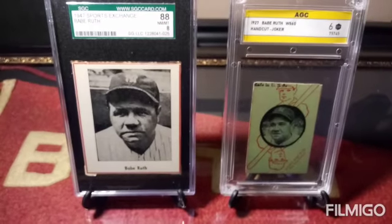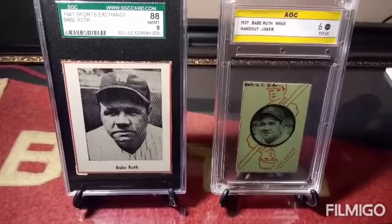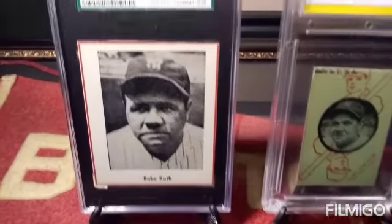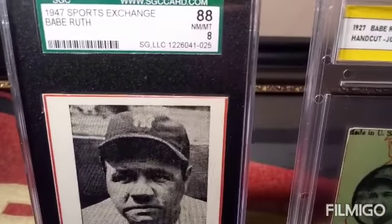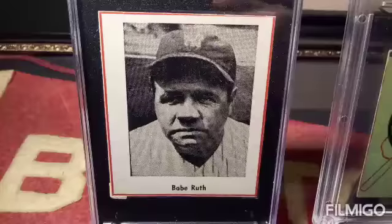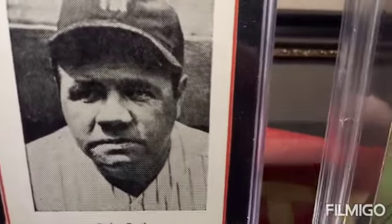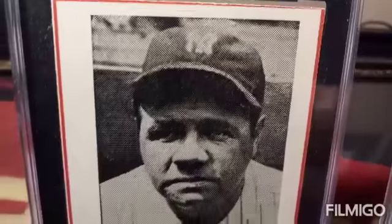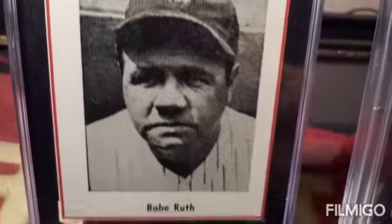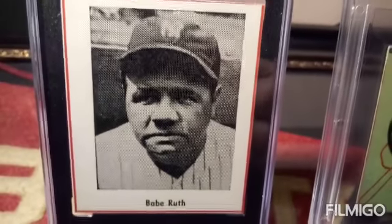There are two other cards that I find very unusual. This one here is a 1947 Sports Exchange graded an 8 — a very hard grade to find. I believe there's only one higher. It's one of my favorite cards, one of my highest graded cards of Babe Ruth. Anything graded above a six is very hard to find of a Babe Ruth card. As I said, it was graded by SGC.